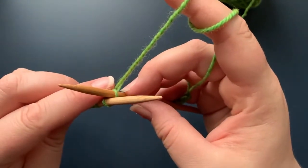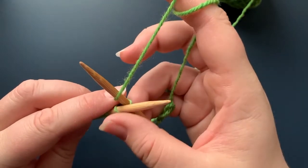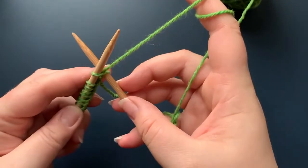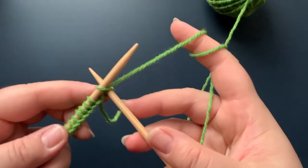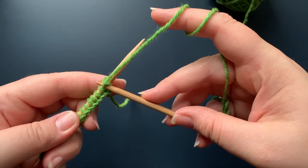I'll give you a top-down view: from the back to the front, in between those two needles. Now I'm going to pull my right needle out, but as I'm doing this I want to make sure that I am pulling that yarn through the loop.